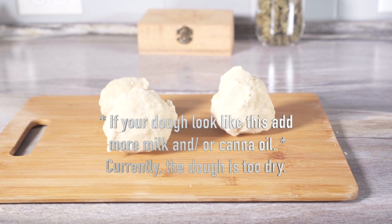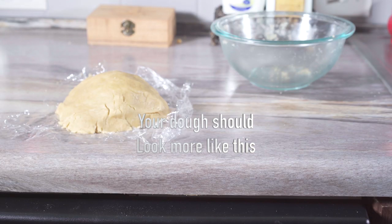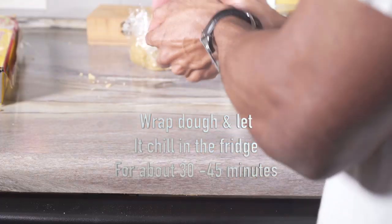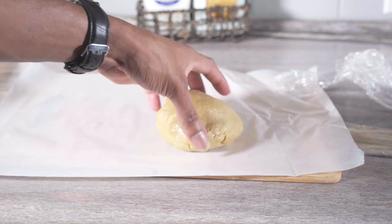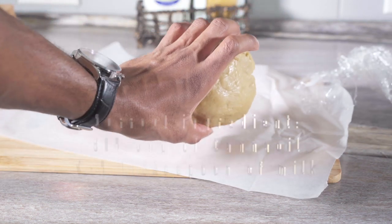Alright, so this is my dough right here. I had to remake my dough — you can see how the dough looks now compared to the first dough.